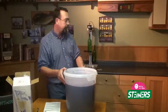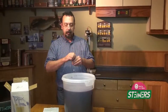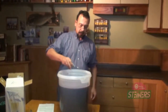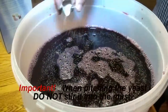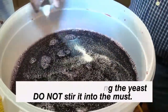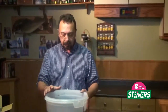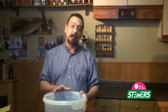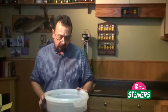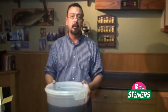Next we're going to pitch the yeast. There are many ways to pitch the yeast — I prefer to sprinkle it on top. When you pitch the yeast, just simply sprinkle it on top. Do not — I must stress this — do not stir it in. You just want to leave it sprinkled on top; your fermentation will start out a lot quicker that way. Fermentation should start within the 24-hour period and you will notice some bubbles and fizzing going on at that time.